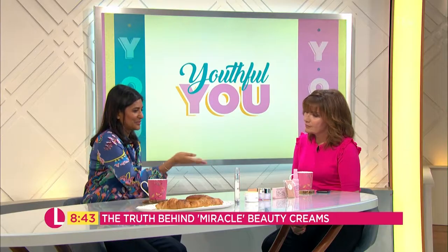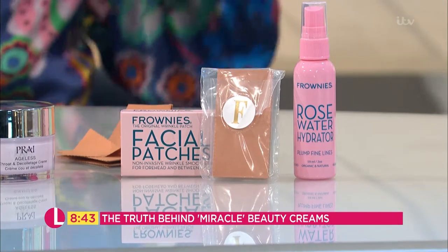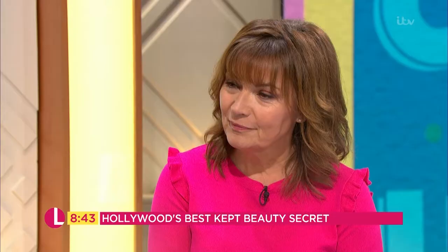Then you've got something like a frownie. Now these frownies - are these the kind of things that Joan Crawford back in the day of Hollywood would be using, back to the old Golden Glamour girls? This is proper old Hollywood glamour. And you can imagine Joan Crawford or Bette Davis or one of those people putting it on.